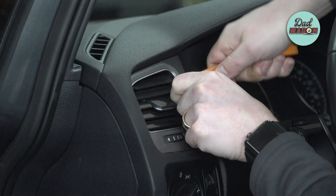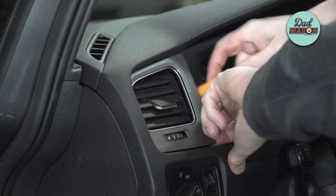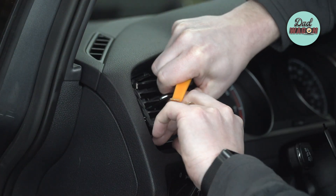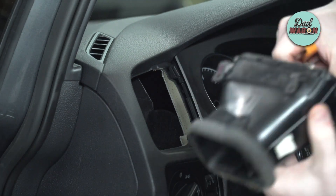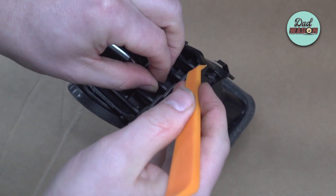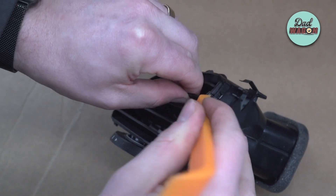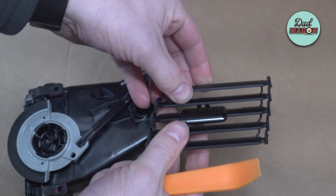Let's start by accessing the vent — use your trim removal tool to pull off the bezel that holds that vent in place. Then, by gently pulling on the vent, go ahead and remove that entire assembly from the car.